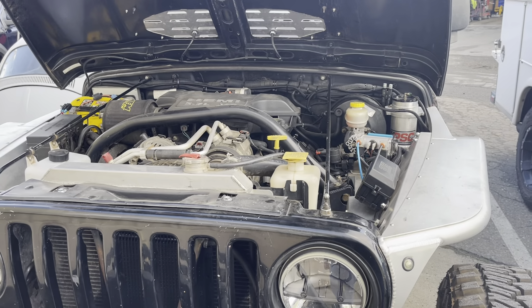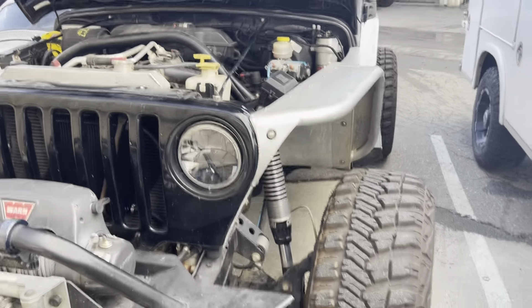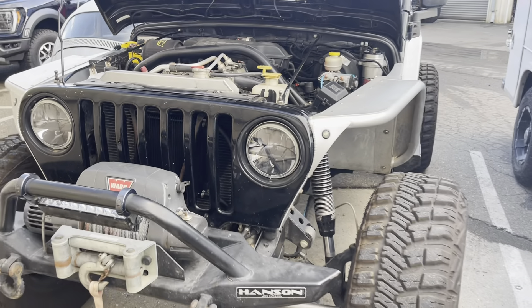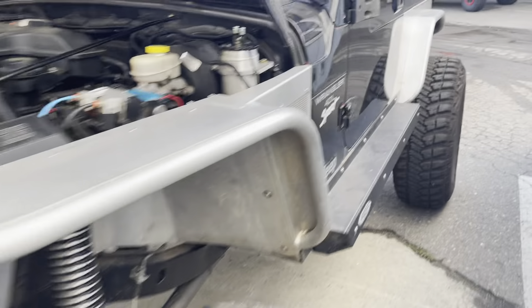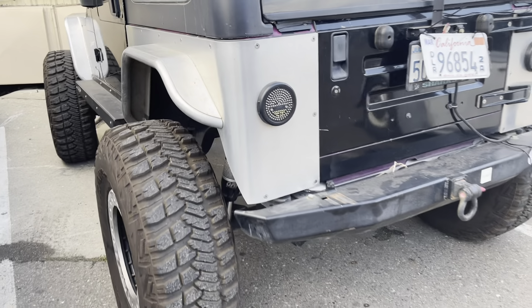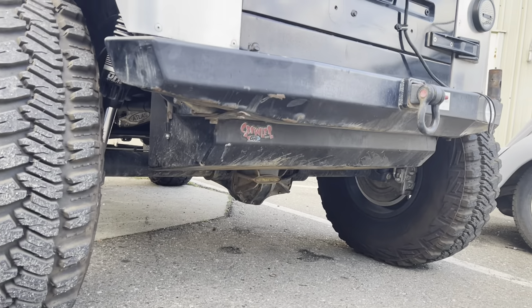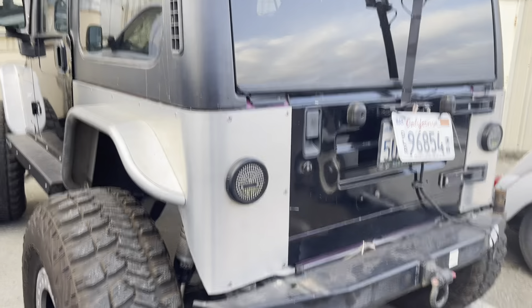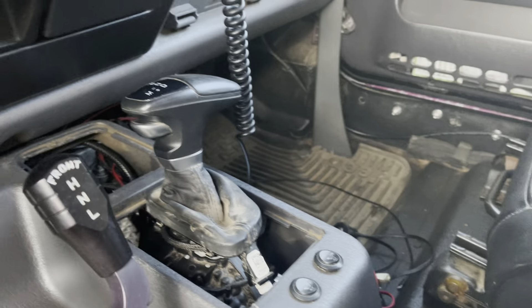The biggest change, at least for me — not for the owner of the Jeep — but there's the transmission cooler. Here's the Jeep, a little bit of a walk around. It's been stretched, got a Dana 60, Dana 44 high pinion. All this is stuff that the owner did. But the most important part is the 8-speed.